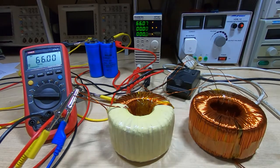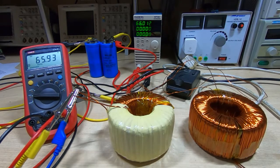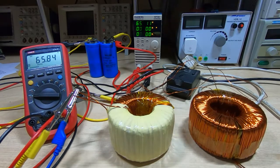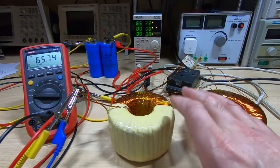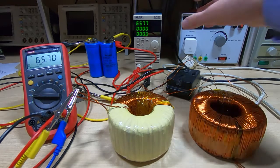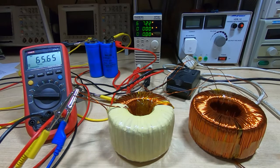Apologies for the flickering on the electronic load. The reason I went for this particular load was twofold: one is I like to demonstrate and test cheap Chinese equipment to see if it's actually any good, but also with this one it goes up to 400 watts. Most of the others that are commonly available, unless you start spending a lot of money, only go up to 300 watts — and that's not enough to test this supply.